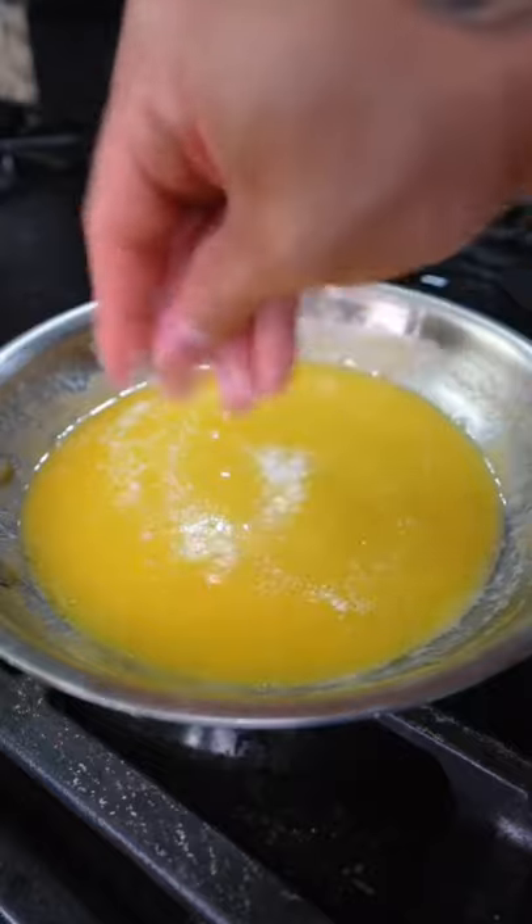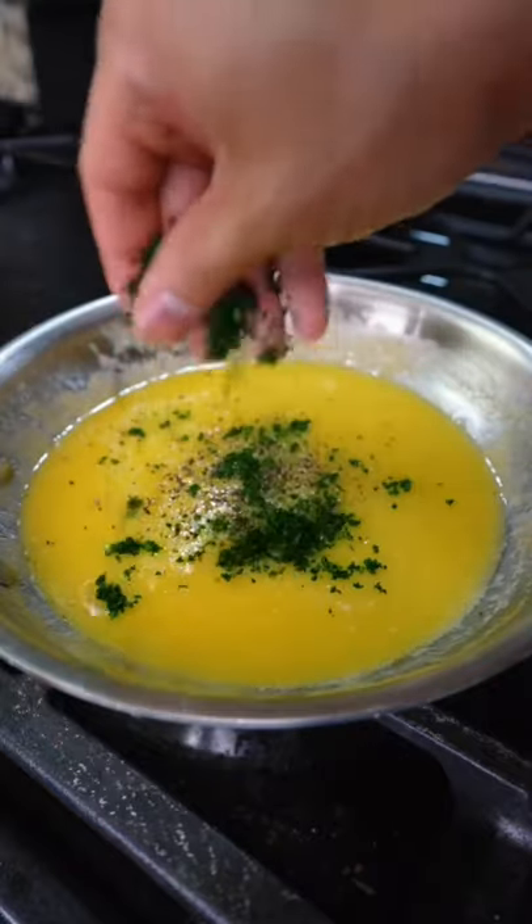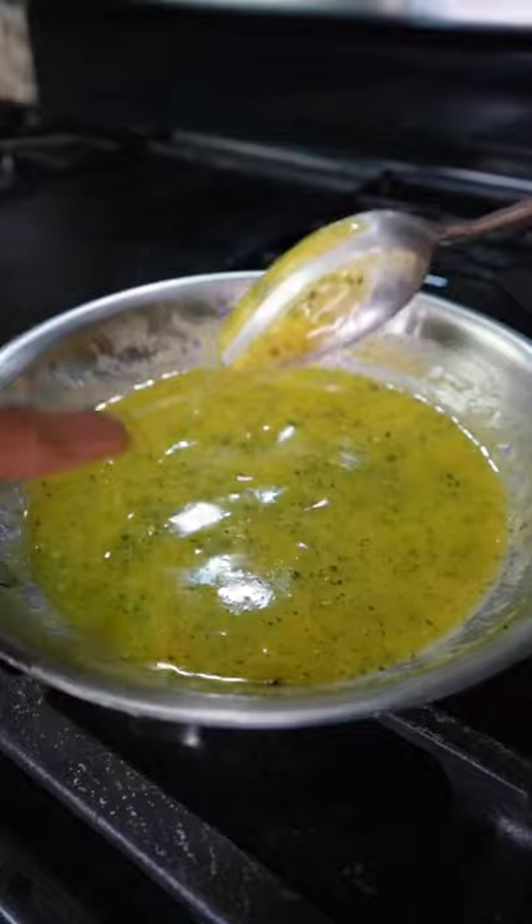Once all the butter is emulsified, season with salt to taste, black pepper, and chopped parsley. This tangy butter sauce is the perfect sauce for your seafood.